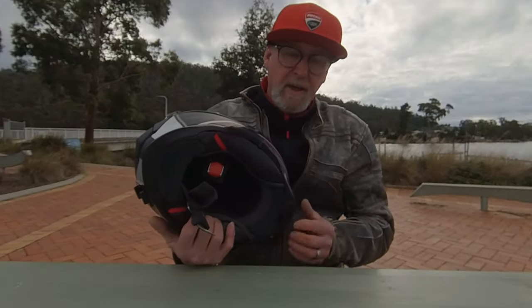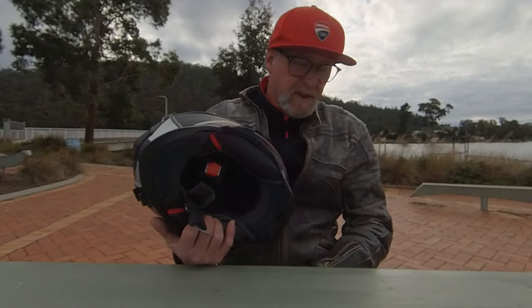The other problem is the battery charging. On a Sena 20s or any of the other Sena units, you just unclip it from the helmet, plug it into the charger, and away you go. With this you've got to plug the whole helmet in, which is a bit of a pain in the neck.